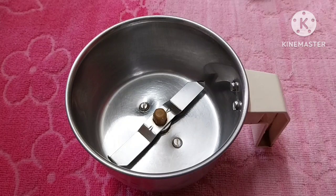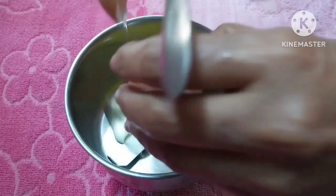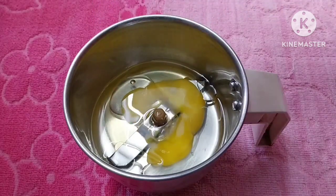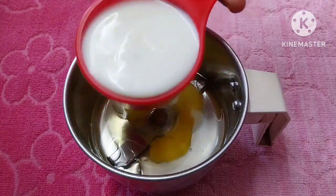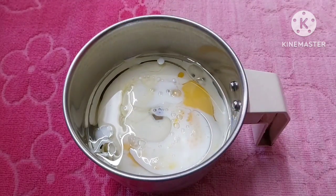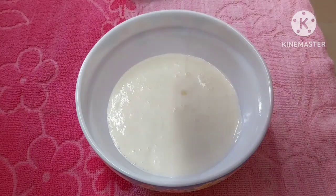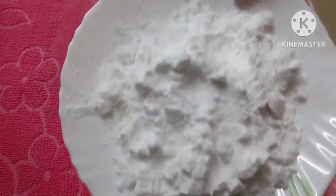Mix it in a jar. Add the oil in the wet ingredients. Add the oil in the hot water and add 2 to 3 cups of water. Mix it in a bowl.